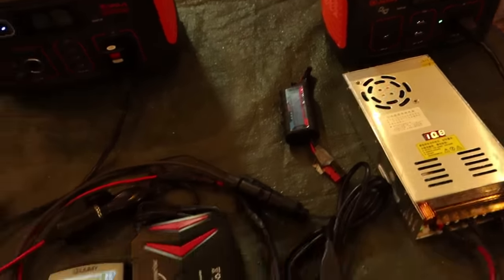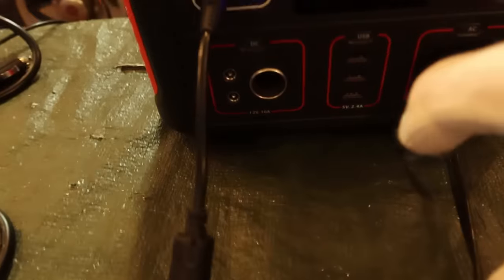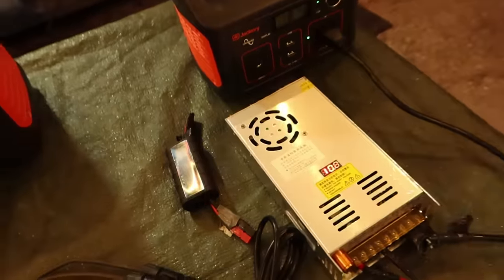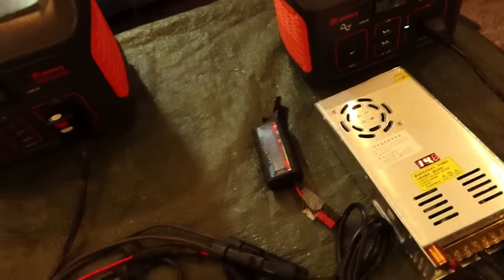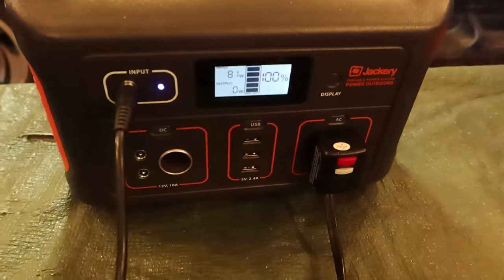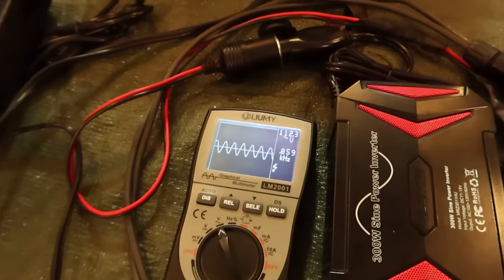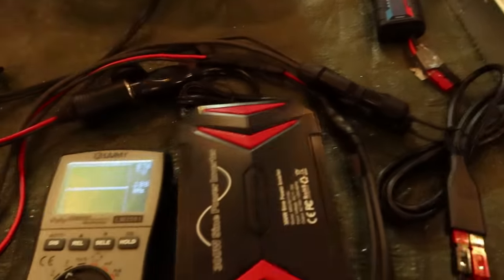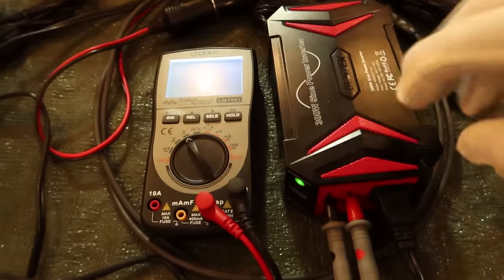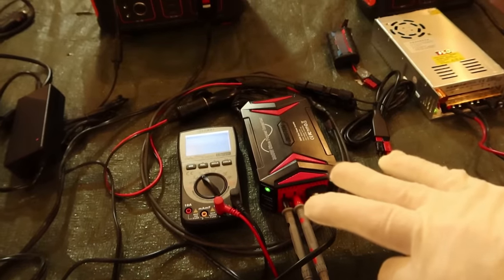Now let's take it down to 10.7-10.8 volts. It does cut off and die. It did kick itself back on even at 10.8 volts, but it's no longer charging — no longer sending enough power to charge the Jackery. So it actually does die under 11 volts. Now let's test the maximum. They claim 15 volts, and this has over/under charge, over temperature, and all those protections built in. At 14.8 volts: 81 watts input, works fine. At 15.6V we're up to 112 volts AC, still charging. At 16.3 volts, it finally over-voltage protected and shut down. Setting it back to exactly 15 volts, it comes back on and the Jackery returns to charging at 81 watts. The claim that this works from 11 to 15 volts DC is confirmed.